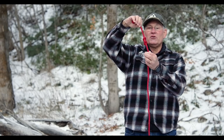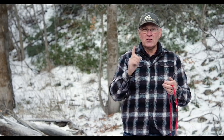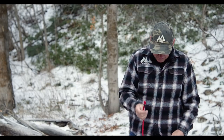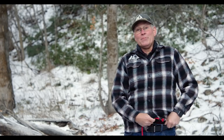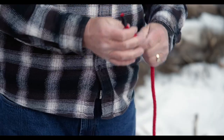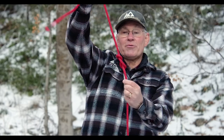Now another use — all climbers use this with their harness. Let me show you how that's done. Of course this is not a climbing rope and the belt is not a harness, but this is the technique to use. So to start, you're going to tie your figure eight in your rope. Give it a twist, one more, and then come up through.